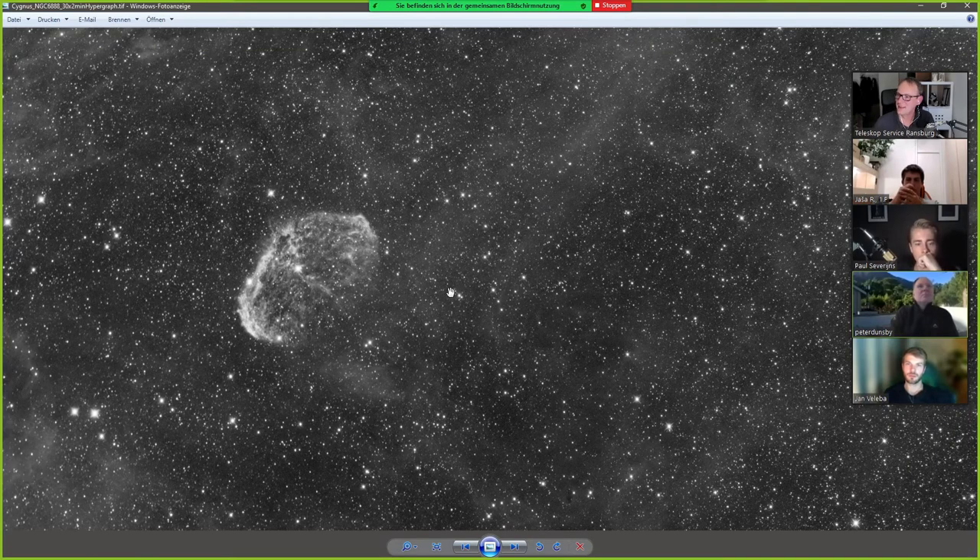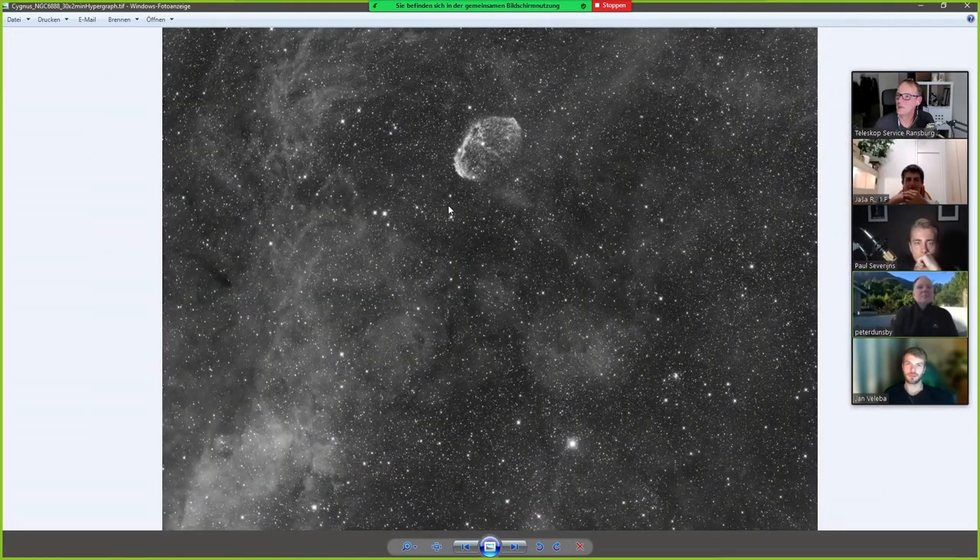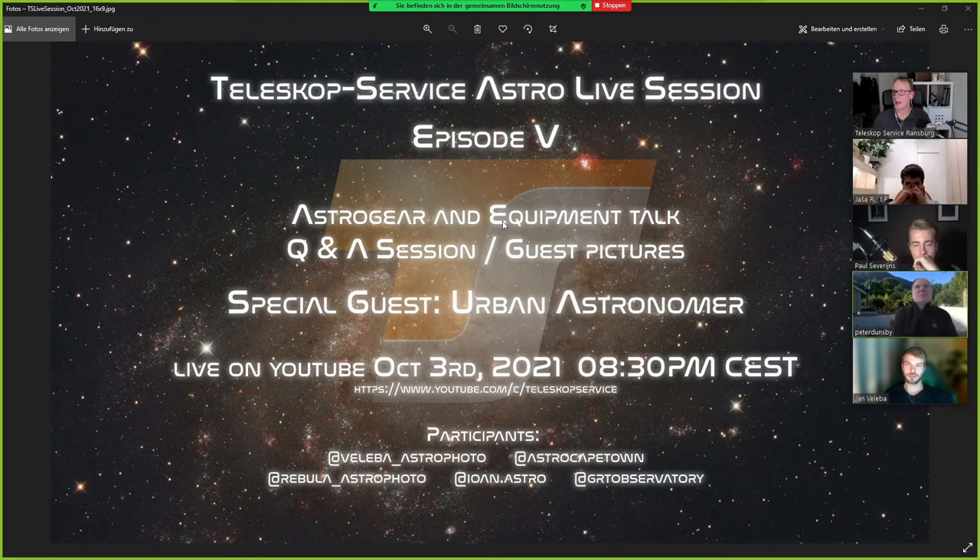I'll keep it, but it's not worth using any further for a color combination. That's from me. And now finally we are happy to give the word to Paul, to tell us a bit about his astronomy journey, his observations, his equipment.